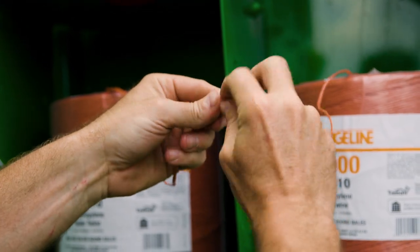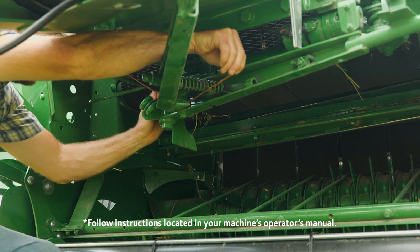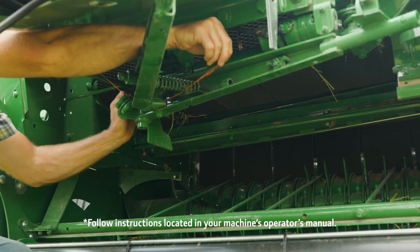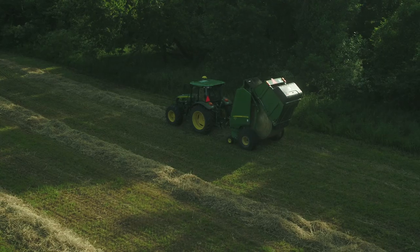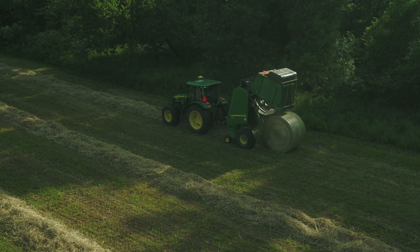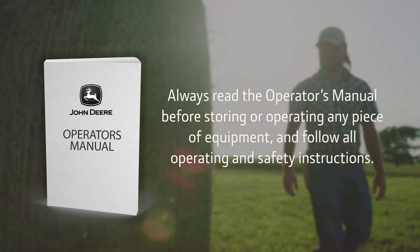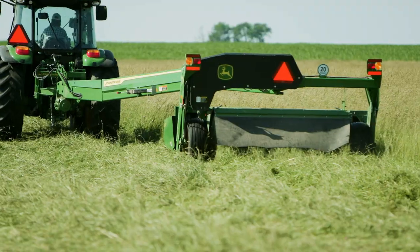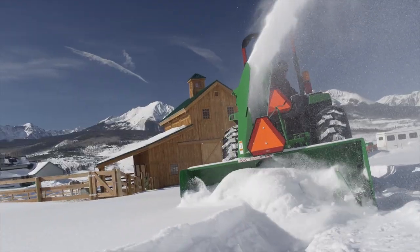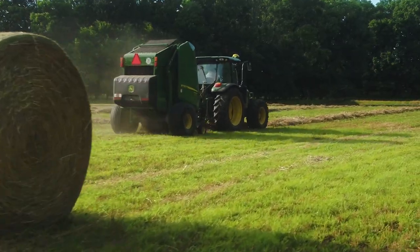As you can see, loading twine is a fairly complex process and can be time consuming. So remember, you should follow all the instructions closely found in your machine's operator's manual. You'll find several other videos here on Tips Notebook on various aspects of the haymaking process and other pieces of equipment you might want or need to use in your operation. But don't forget, always read the operator's manual before storing or operating any piece of equipment and follow all operating and safety instructions. And remember, if you're looking for equipment that's built to get the job done season after season, year after year, you'll find it and all kinds of advice on how to use it every day at your John Deere dealer.